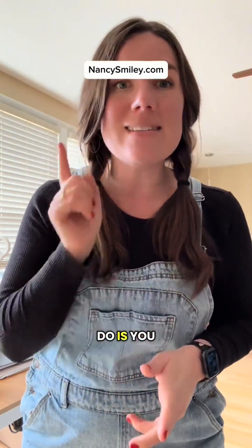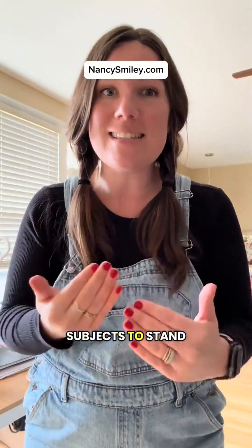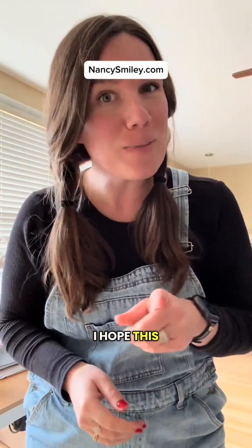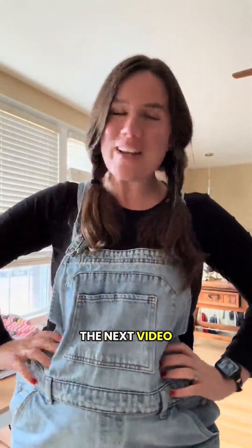The best thing you can do is get farther away, or get your subjects to stand closer together. I hope this helps — let me know what questions you have and I'll see you guys in the next video. Bye!